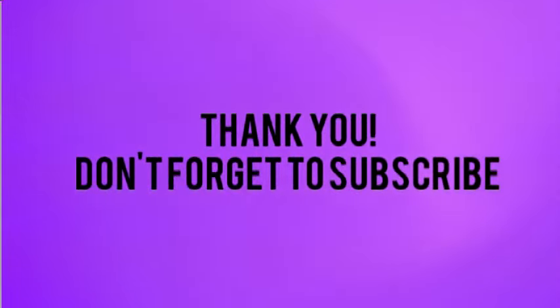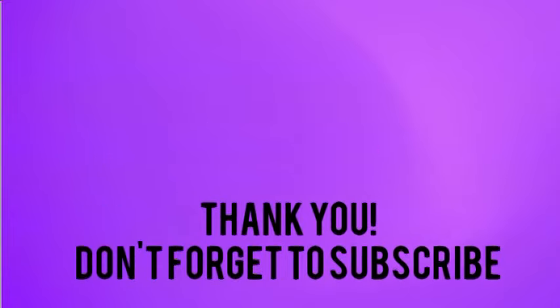Thank you so very much for watching. I do appreciate each and every one of you. Here are a couple videos that you might enjoy. Have a great day!